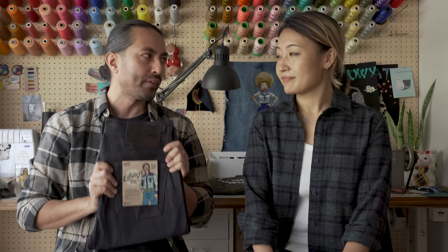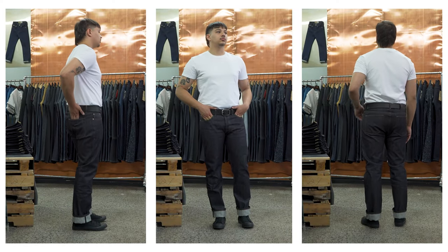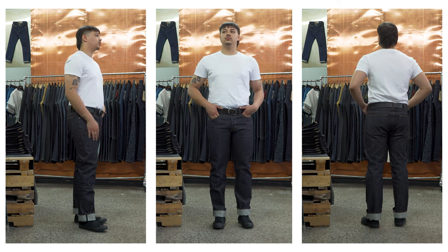The Offshoot Broken Twill Selvage is going to be available in our classic three menswear fits — the Super Guy, Weird Guy, and Easy Guy. They will be available at select Naked and Famous Denim retailers worldwide. Check out the blog post linked in the description below — we've got a full retailer availability list.